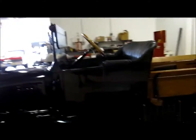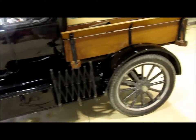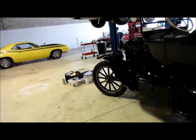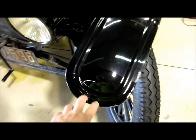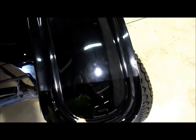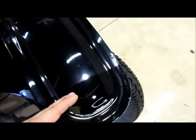Hey, it's Gary Dean from detailjuice.com and rawdetailtv.com. I'm about to start working on this Ford Model A. About a week ago I came in, got it all cleaned up, clay barred, and then I did a test spot on it. It's been repainted I'm sure, but this is basically the test spot I did.